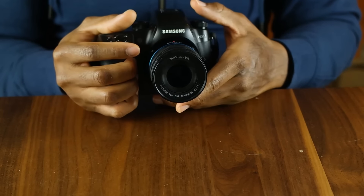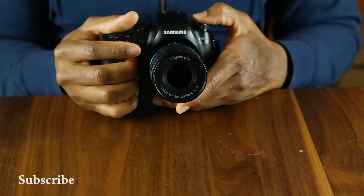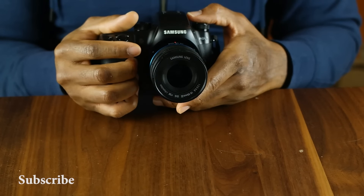This again is Sam from BoardatWork.com and this is the NX1 from Samsung. As always, enjoy your entertainment.